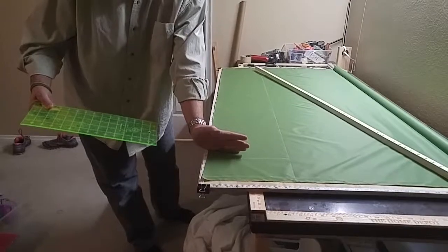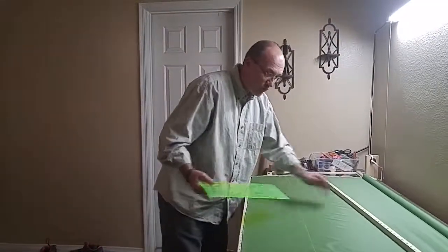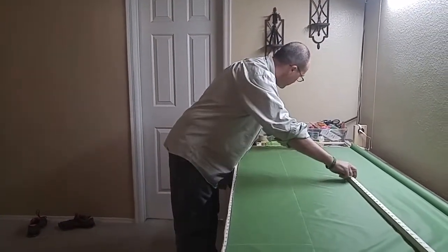Before I cut, I can do this all over again — do another 10 inches and go to 20 inches.